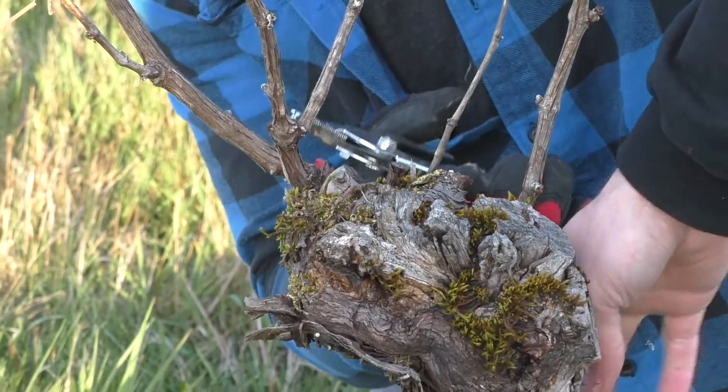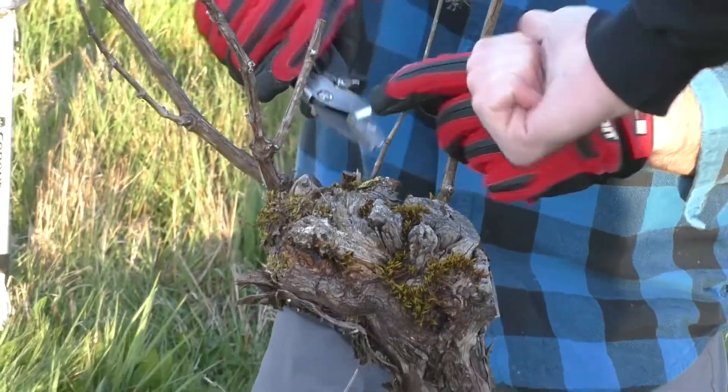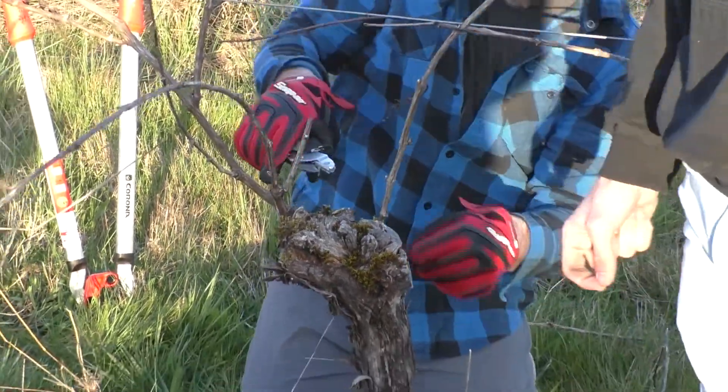We have one that's kind of hidden back below, but this vine is coming into the row, so it's not a huge problem that our regrowth spur is headed back into the next row. We'll be able to train it back up into the trellis.